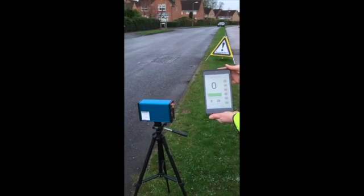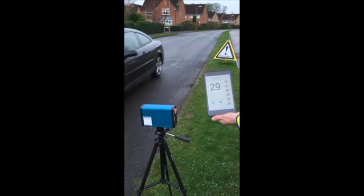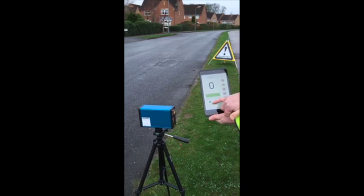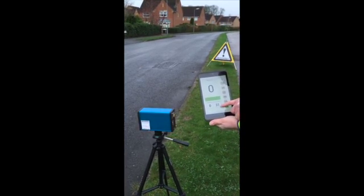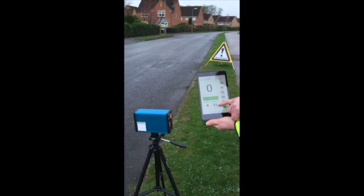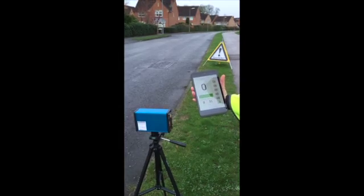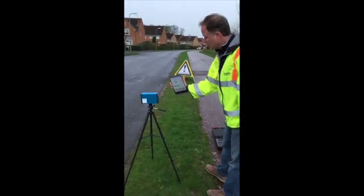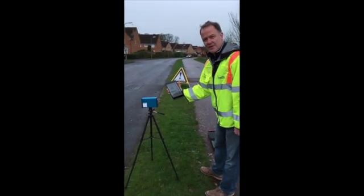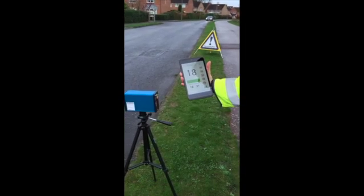Another vehicle coming towards us now — the LED is illuminated red and you can see the red flashing bar. The target maximum speed is 31 miles an hour, and this is the maximum speed recorded during this particular speed watch session. That concludes the demonstration of the Traffic Technology Community Speedwatch system. If you're interested and would like to hear more, please contact us at sales@traffictechnology.co.uk.